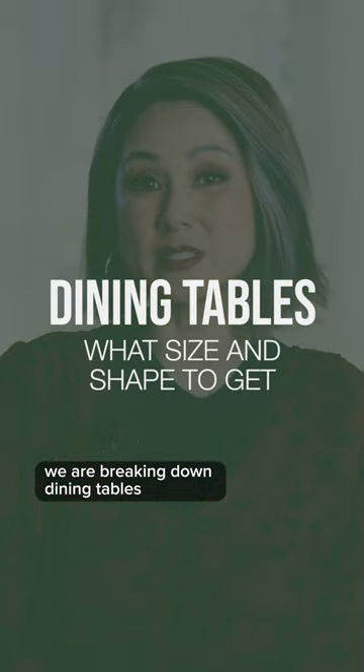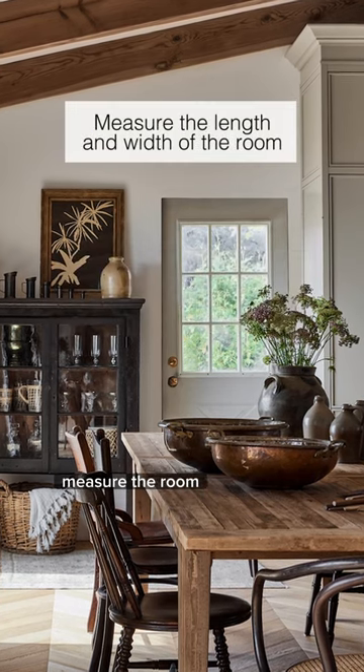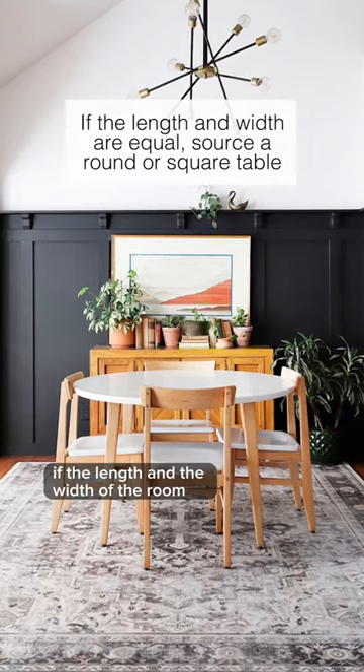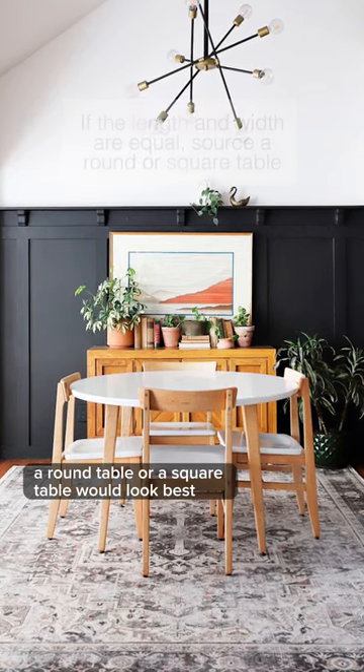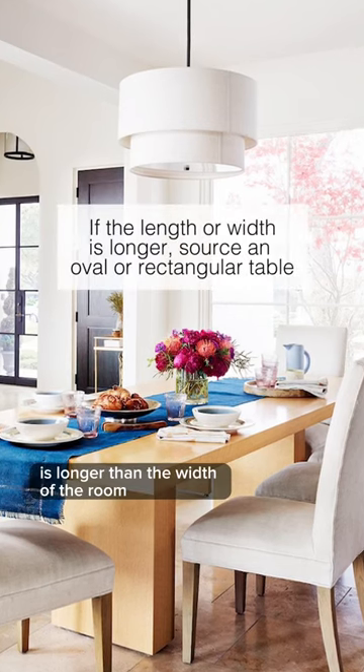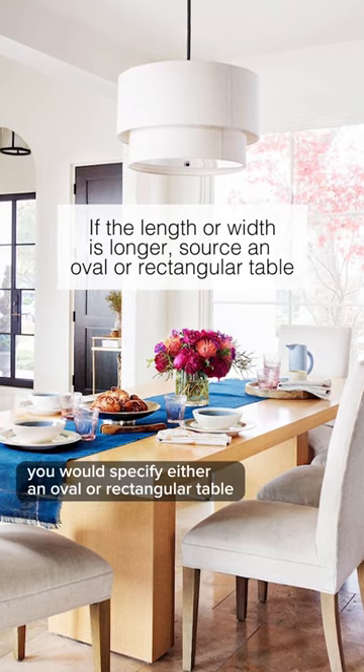We are breaking down dining tables. Let's talk about the size and the shape of your dining table. The first step: measure the room. If the length and the width of the room are pretty equal, a round table or a square table would look best. If the length of the room is longer than the width of the room, in this case you would specify either an oval or rectangular table.